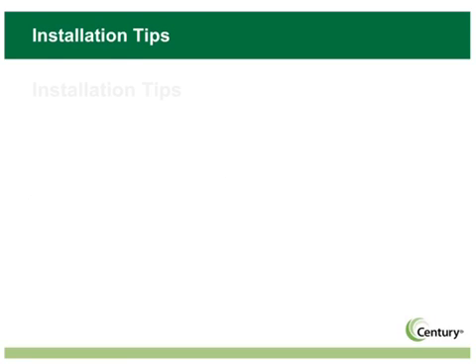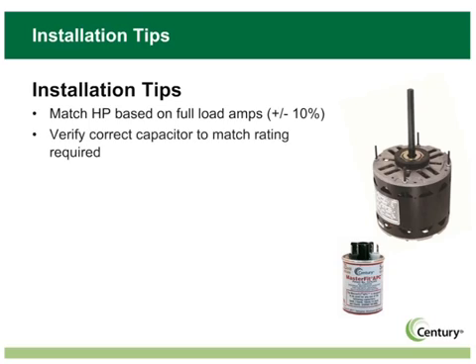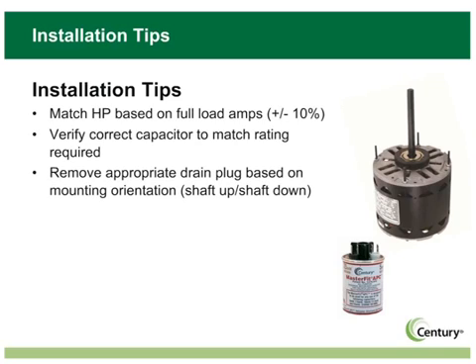When you are replacing an old motor with a MasterFit Pro motor, follow the normal installation steps and keep the following points in mind. Be sure to match the horsepower based on full load amps, plus or minus 10%. For condenser fan motors, check the condenser blade for balance and dents or cracks. Replace the blade if necessary. You'll also need to remove the appropriate drain plug. Removing the plug allows moisture to escape and increases the life of the motor. For additional information about our MasterFit Pro Series, see Bulletin 6000E and consult the Selecting a Replacement Motor module training.